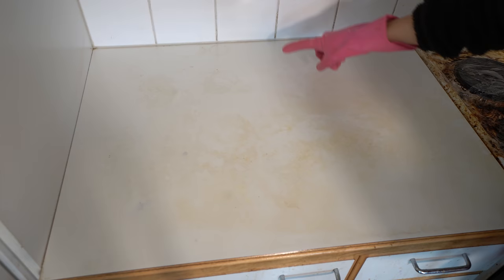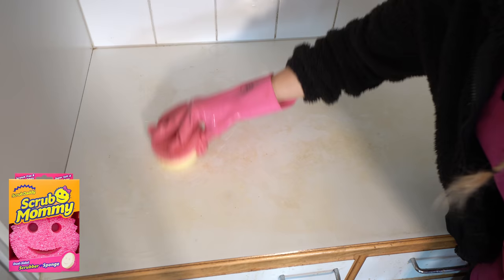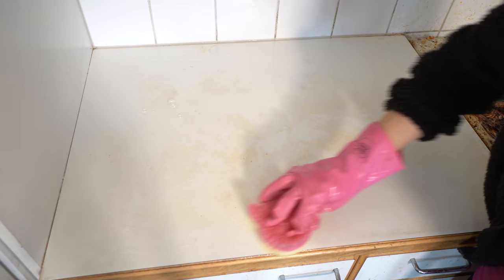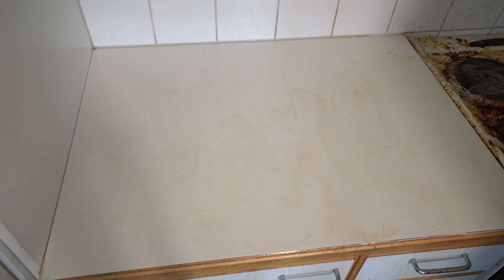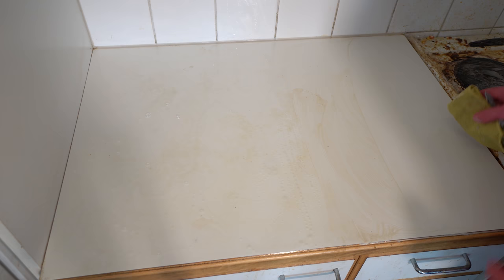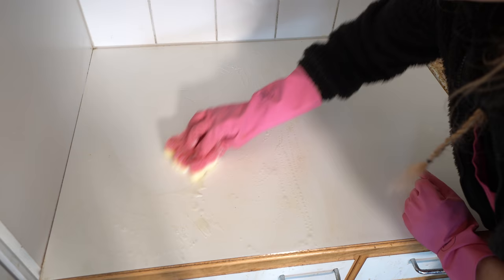Let's do an experiment. Let's have this table and use two different kinds of products: chlorine and power paste. Here I'm using chlorine first — I'm spreading it and then I'll let it sit there for a while. Then for the other side I'm using power paste. Power paste works straight away even though it's a bit harder to use — but it's the eco-friendly option. It needs more scrubbing. Scrub, scrub, scrub and then I wipe it clean. Remember to fold the cloth. Chlorine doesn't need to be scrubbed that much since it has already worked its magic.